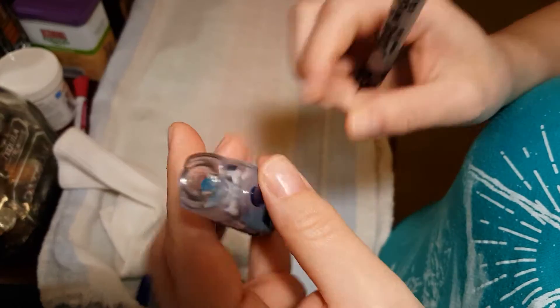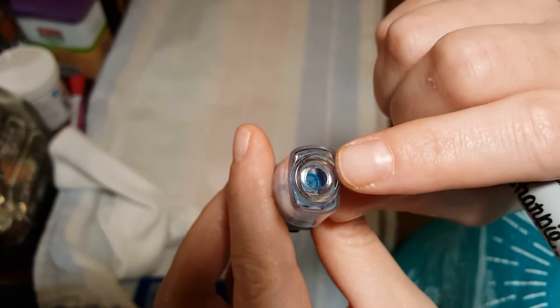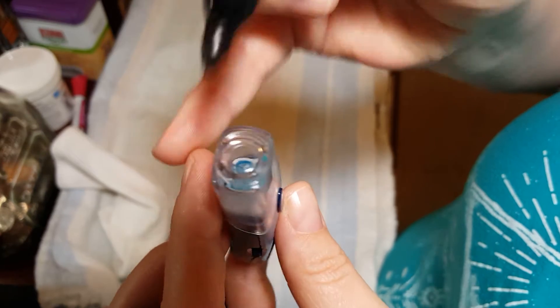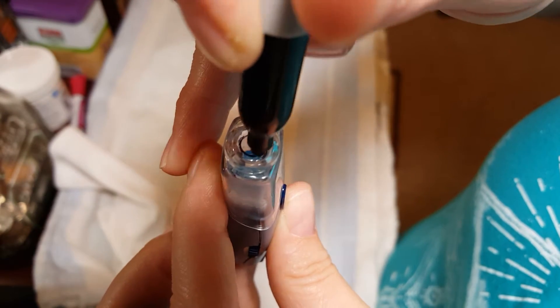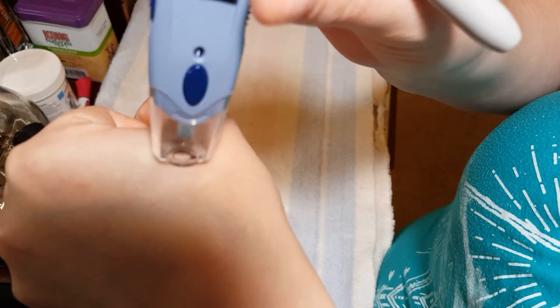One of the things that makes it easier is that the lancet poker — whatever this thing is called — is clear, so whenever you stick it to the cat's ear you can't really see what you're doing or where it's going. So if you just take a black sharpie and rim the line here, then whenever you stick it on the skin you can see a ring, and that helps.